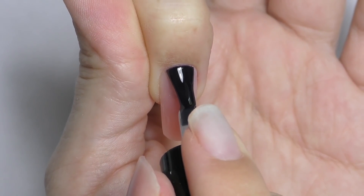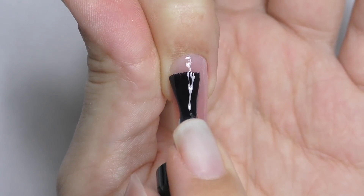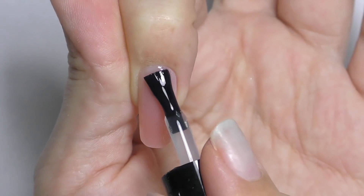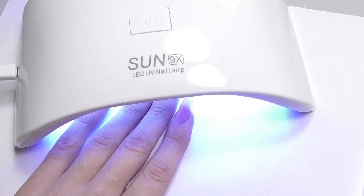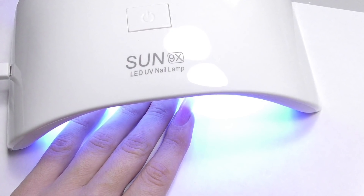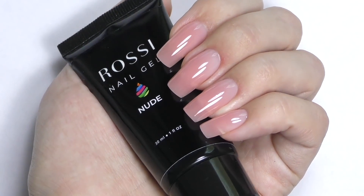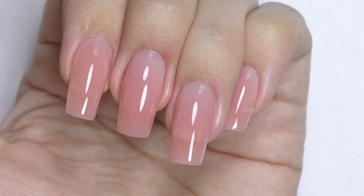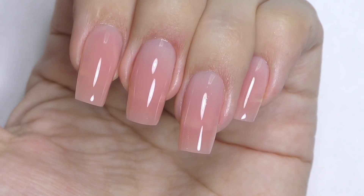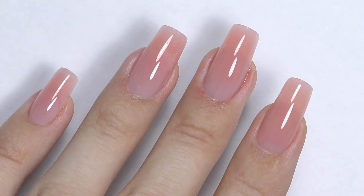Buff the nails with a 220 buffer just to make sure the edges are not too sharp. The last part is sealing with a gel top coat. Mine is tack free, which means I simply apply it, cure in the LED for 30 seconds, and then we have a beautiful high gloss shine without needing to remove a tacky layer. And this is it — this was the third way of doing nail extensions at home.